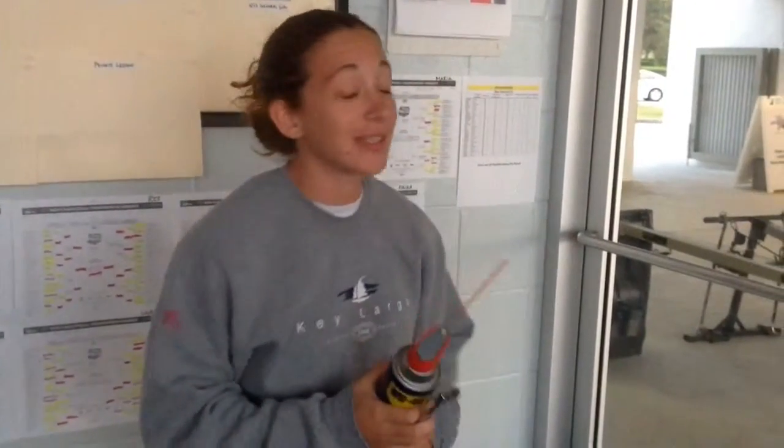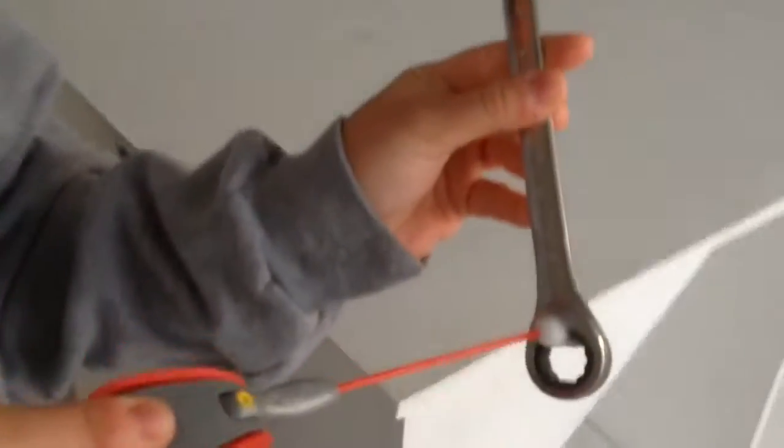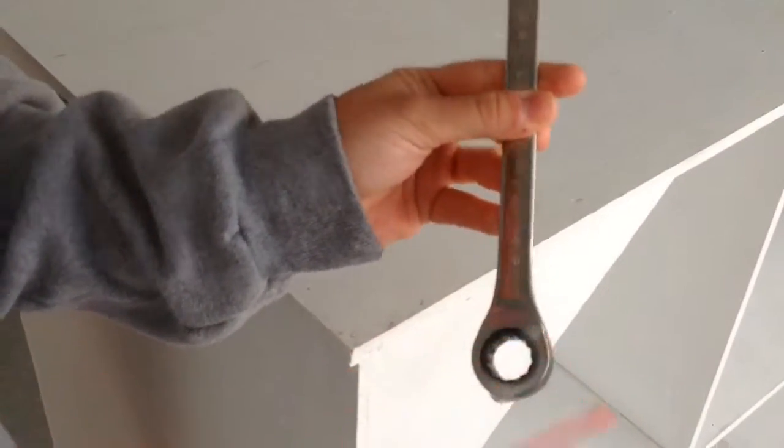First, you're going to want to do this outside because it gets pretty messy. So we're going to WD-40 this by pressing this button up here, squirting in between here, like so. It gets a little messy.